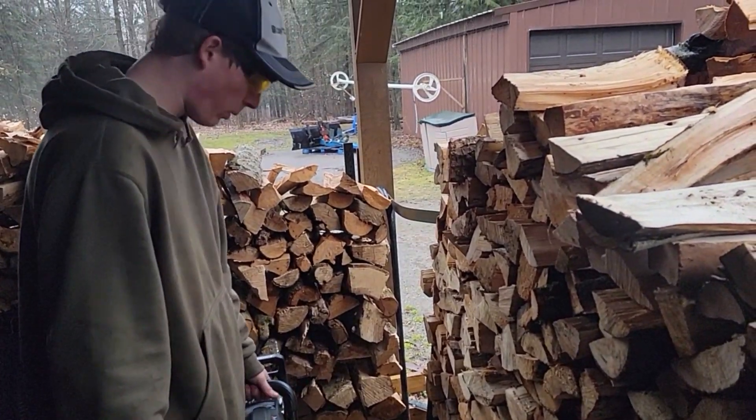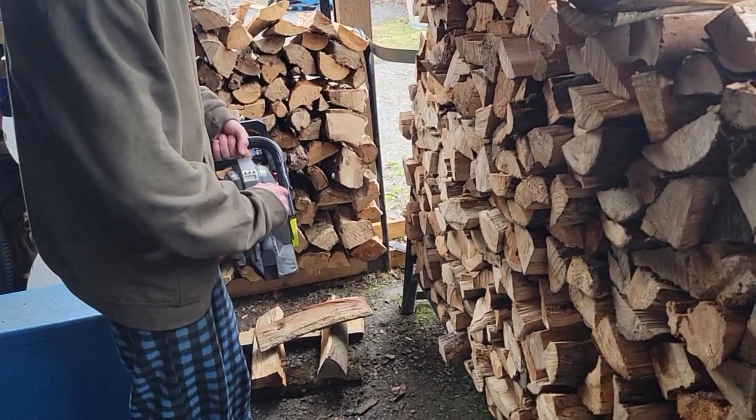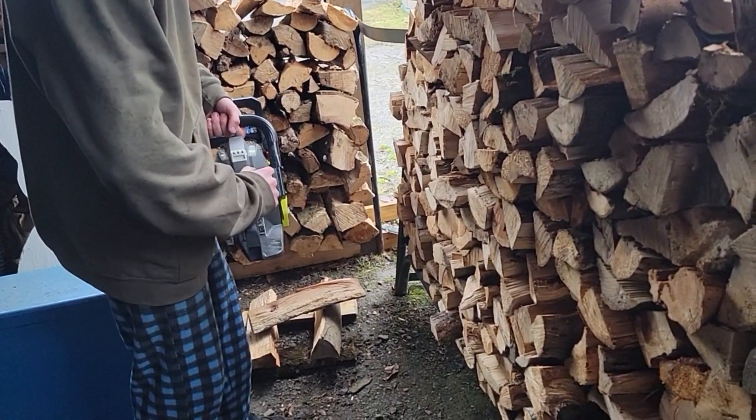Guys, as you can see it's pouring out so we're in the carport. Got some gas in it — let's fire it up.